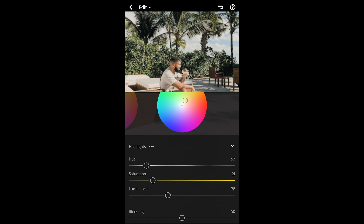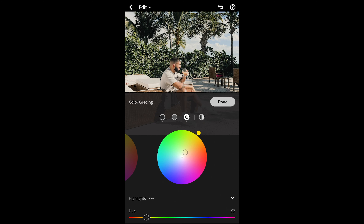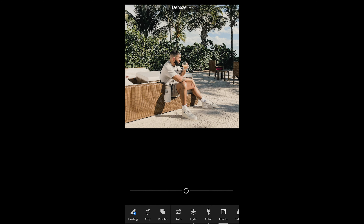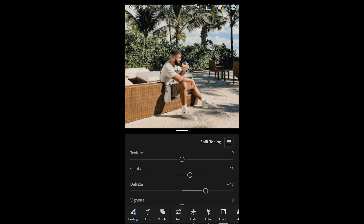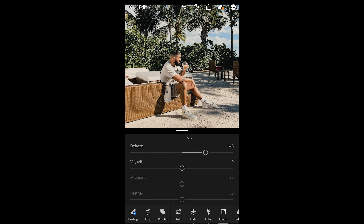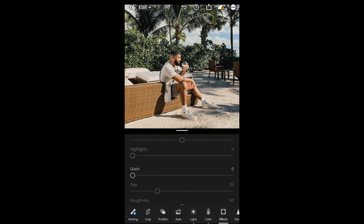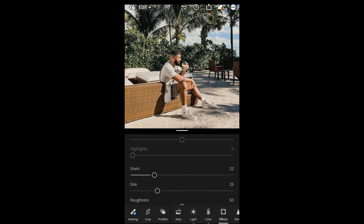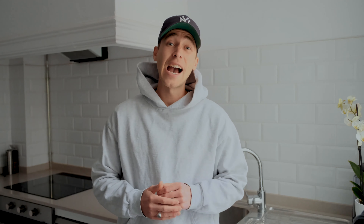Then pull down the luminance a little bit to -28, and we're done with Grading. Go over to the Effects tab — boost up the clarity to around +16 and boost up the dehaze to +48 to get that crispness back. The last thing to get that vintage vibe is to boost up the grain — not too much, maybe 22 is perfect — and we are done.